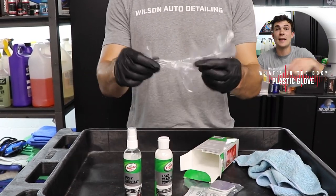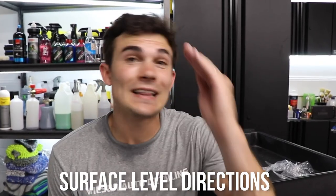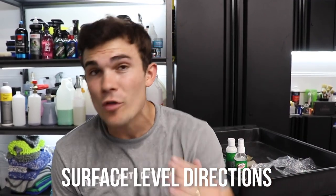And finally, you are going to find a plastic glove that kind of looks like what a lunch lady wears when they're serving you. Now I want to give you guys the surface level directions here so you understand how this kit works.